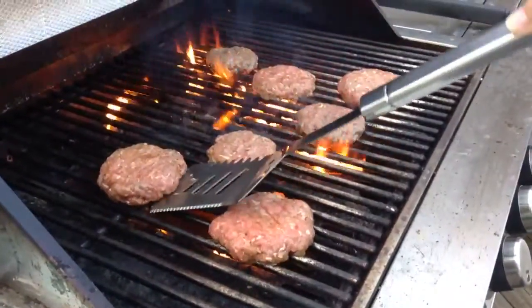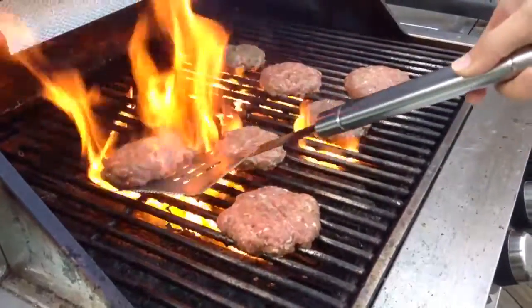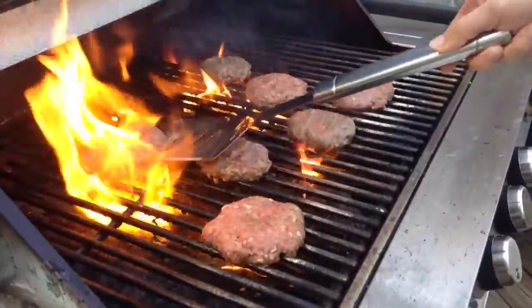Like this right here, this is not getting cooked. You sure? Well now it is.